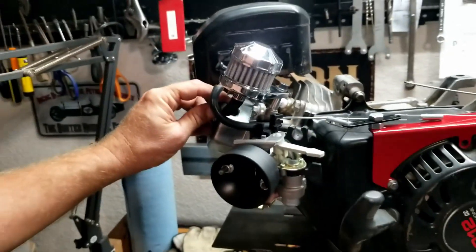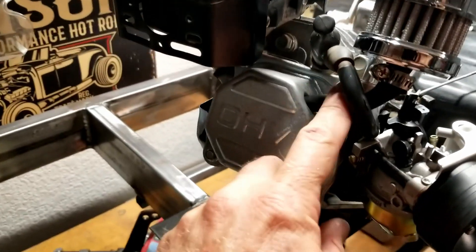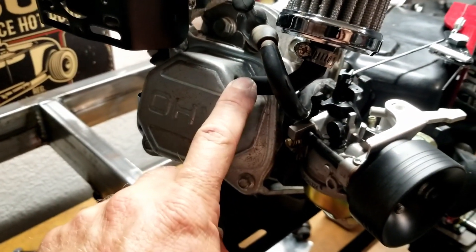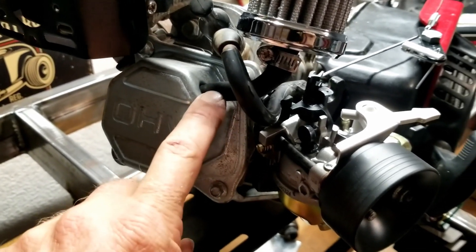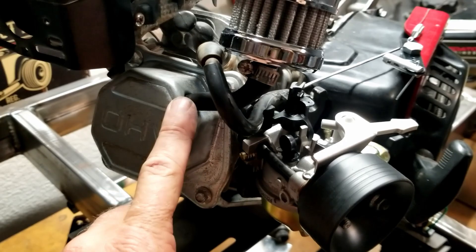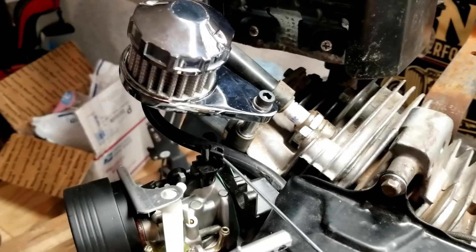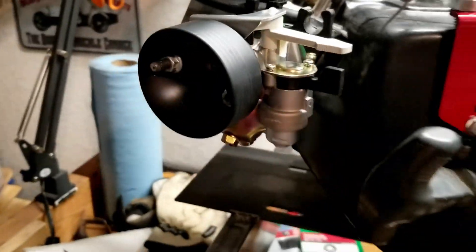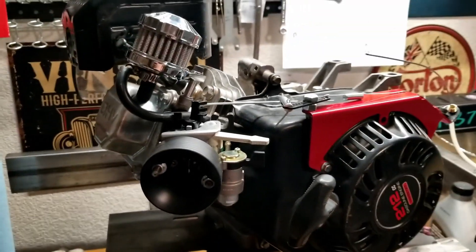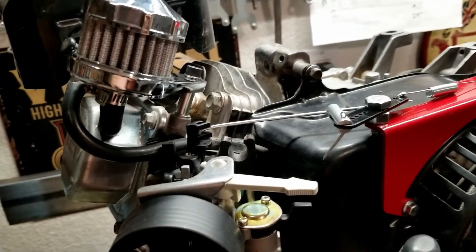After trimming it down by about a couple inches, it fits right inside. Inside the valve cover is a small piece that keeps the breather hose from going in too deep. It fits really nicely and looks really cool — a little bling, a little chrome. Pretty happy with that result. This part came from NR Racing and wasn't too terribly expensive.